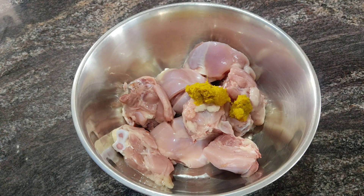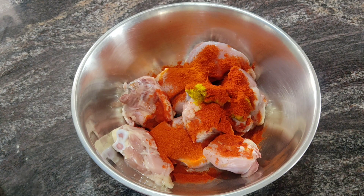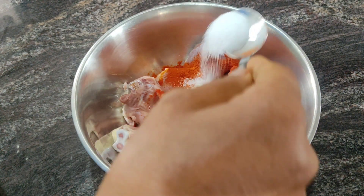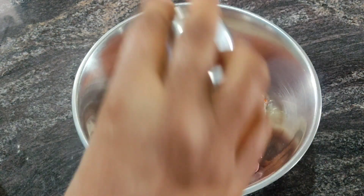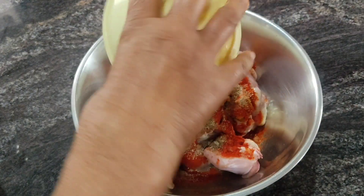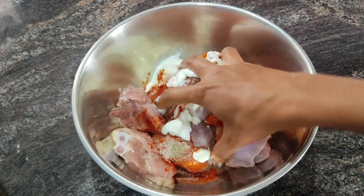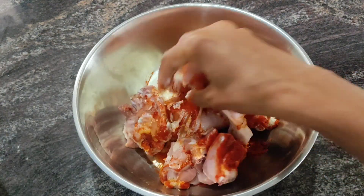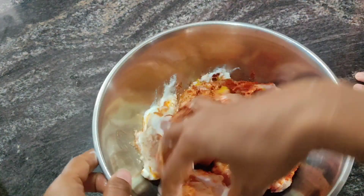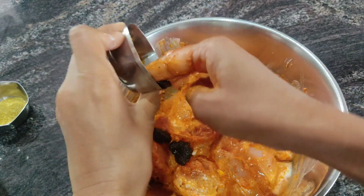We will add some salt in the chicken. Some salt and some player sauce for the chicken.